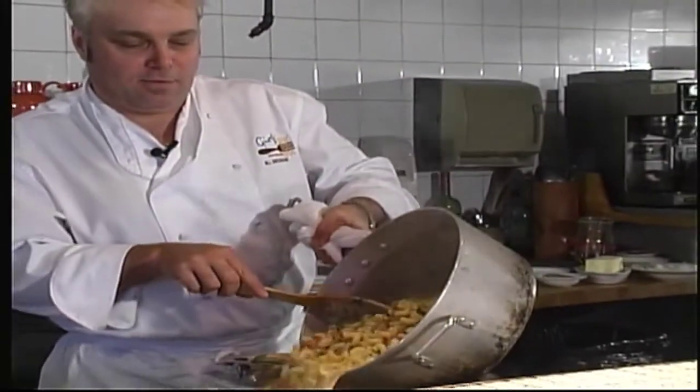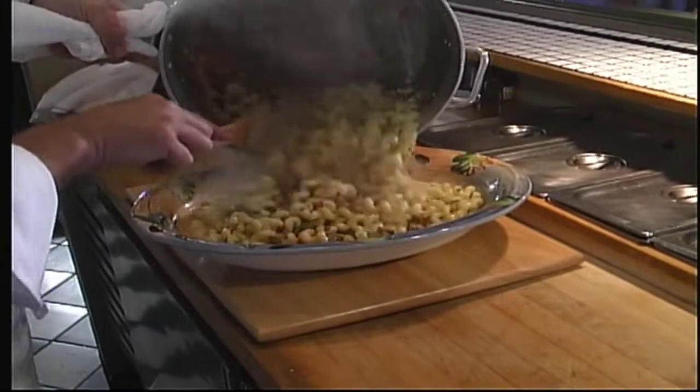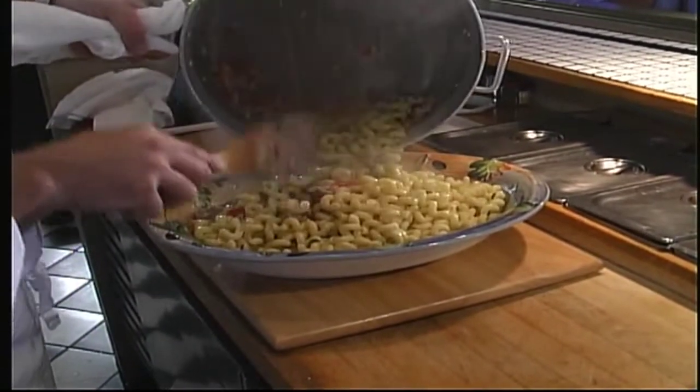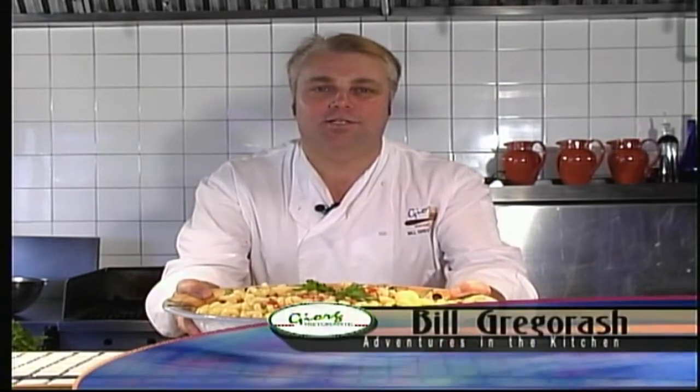Here we go — all ready. You want to make it a little bit on the runny side because the pasta will keep absorbing the cream. Here's our pasta for today: sweet red pepper, sausage and cream. It'll make any dinner memorable. I'm Bill Gregorish from Adventures in the Kitchen.